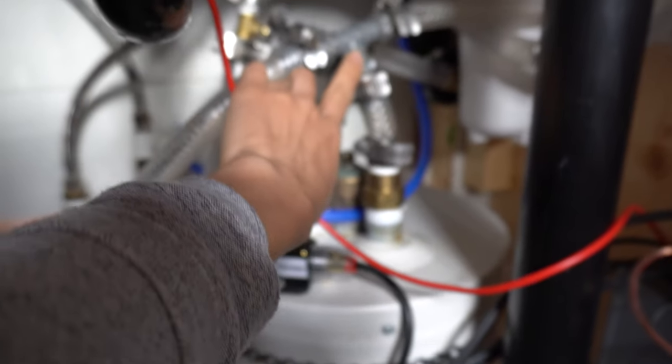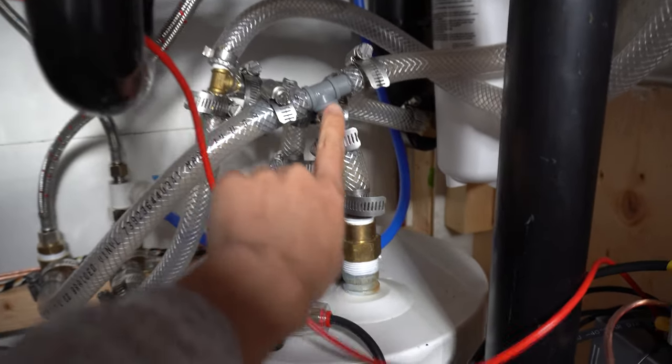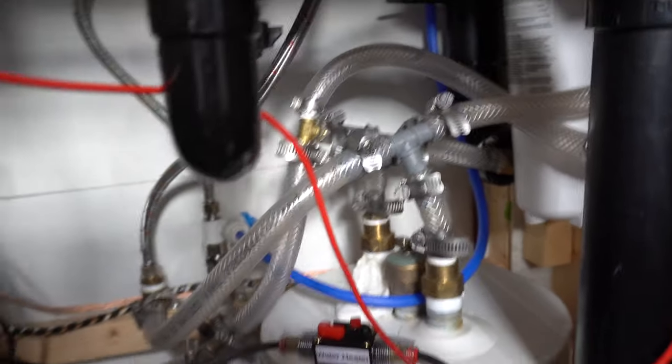I haven't replaced every one yet — there's still a mishmash of fittings, but the important ones have been replaced. These gray ones are the correct fittings for vinyl, but these brass ones are for PEX. We've tried to really keep the budget low, but after my plumbing experience, next time it's press fittings and that's it. No more fiddling with hose clamps — it's just such a pain. Get the press fittings and you'll be fine.